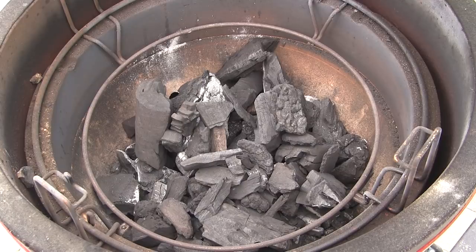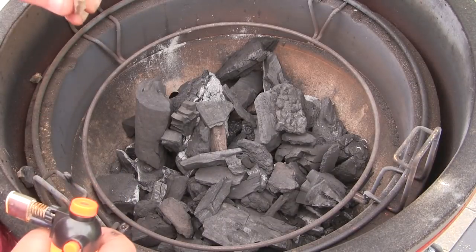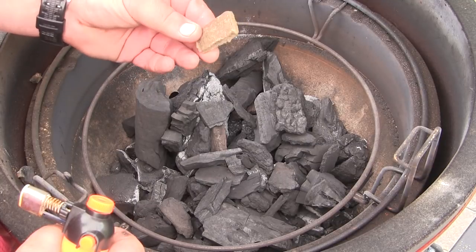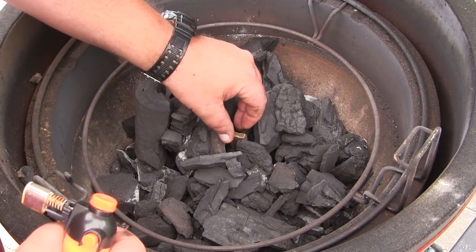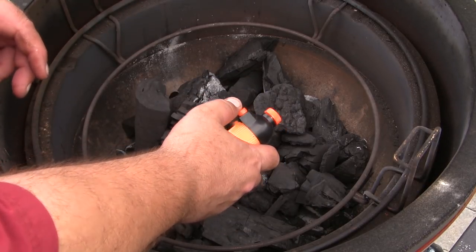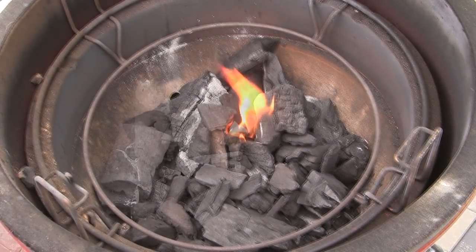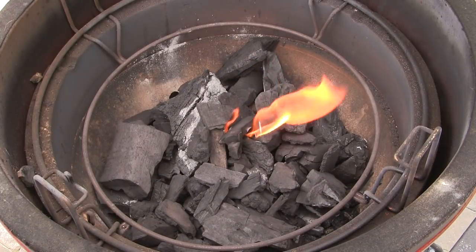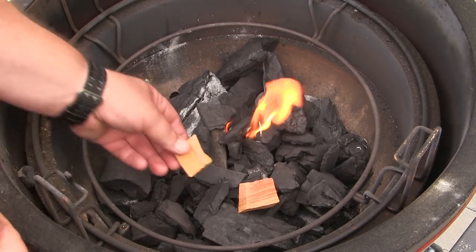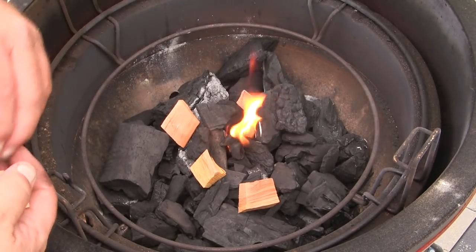In order to smoke beef jerky, we're going to need to settle this Joe in at a really low temperature. I'm going to target 150 degrees to start with. I have taken a Kamado Joe fire starter and cut it in half because we don't want a very large fire at all. I'm going to put it right in the middle, light that up, and let this grill burn for five minutes or so with the lid open. After our fire gets going, I'm going to place a few of the Kamado Joe cherry wood chips around the edge of the flame so we can have a little bit of nice smoke for this beef jerky.